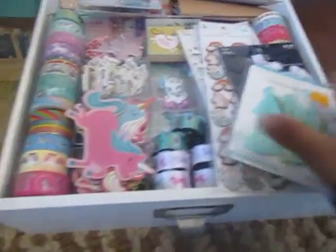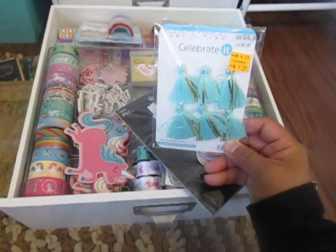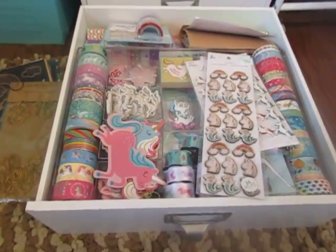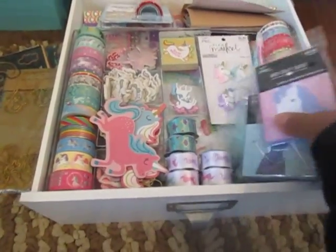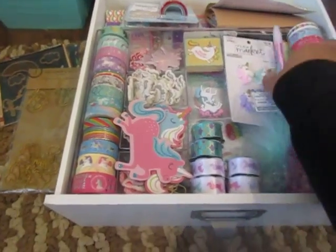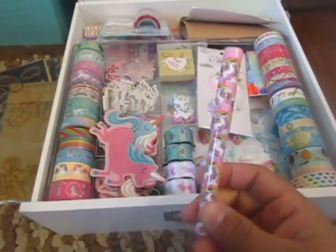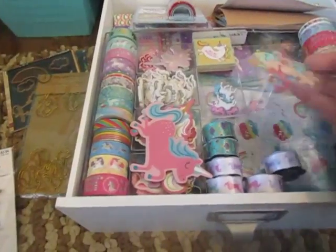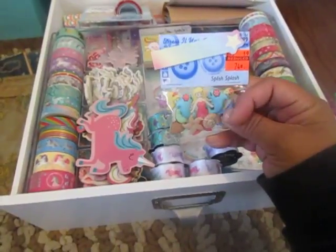I have some tassels that I just put in here because they kind of matched the theme. My recent tags that I got, recent stickers, all this new stuff, little baggies. And then here are some pens that I got from Dollar Tree. Here's a unicorn pen — I believe I got it in a friend mail. More charms. And then here are some buttons that I got on clearance — I think it was Hobby Lobby.